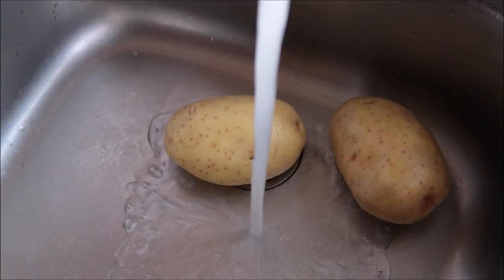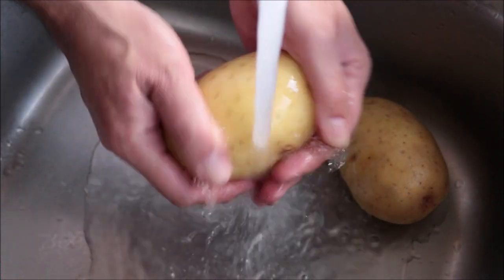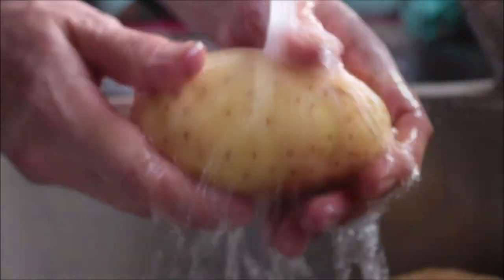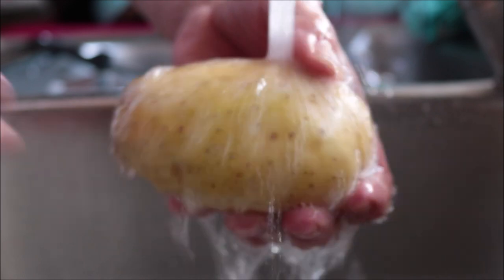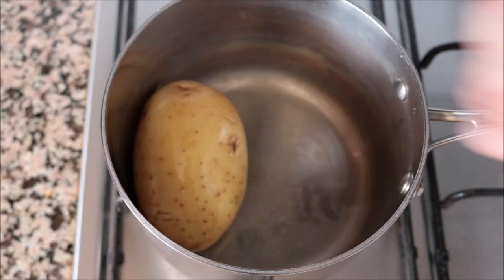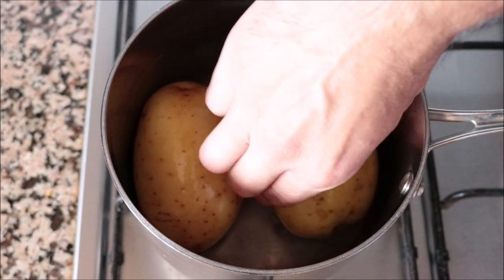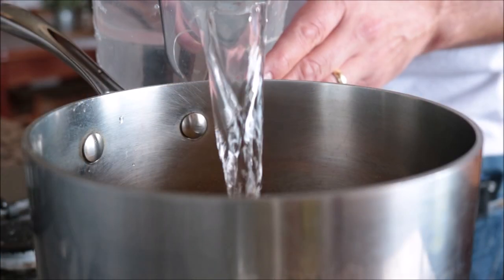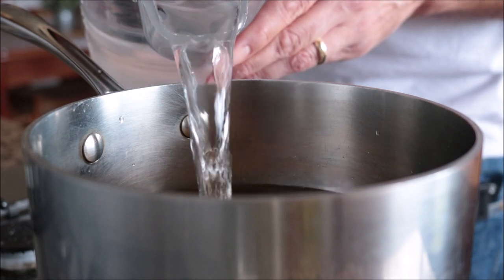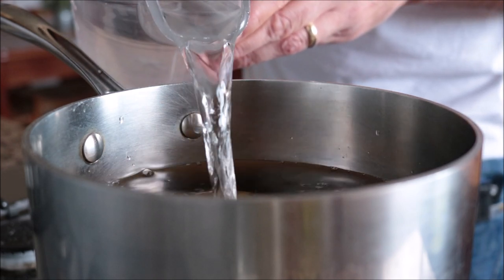With basic ingredients and easy preparation, let's dive right in. We'll begin by rinsing two medium-sized Yukon Gold potatoes under cold running water, then transfer them into a large saucepan. Fill it with cold water to about half an inch above the potatoes and heat on high.